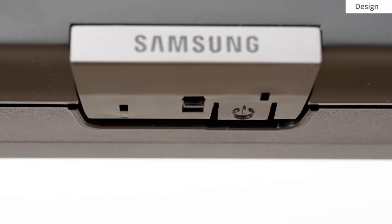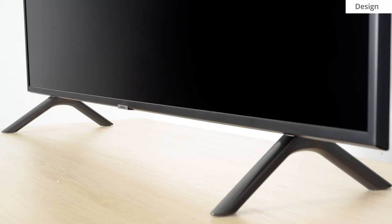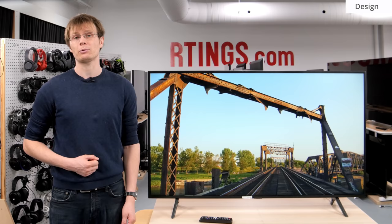It looks very similar to last year's NU7100 with only a few subtle differences which we'll go over. The single control button is located under the Samsung logo at the front of the TV, and provides basic functionality just like the Q60R. The wide-set plastic stand supports the TV well, but it does require quite a large table.